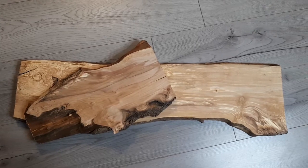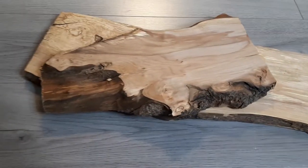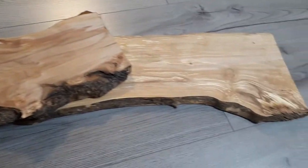For my shelves I'll be using slices of applewood. When selecting your wood it is important to make sure it is rat safe. I've also chosen a live edge style timber to match my naturalistic cage theme.